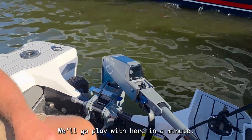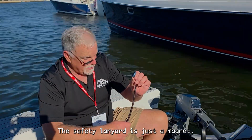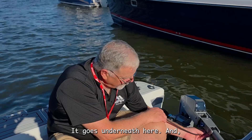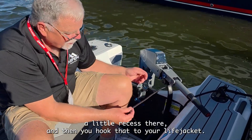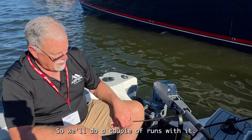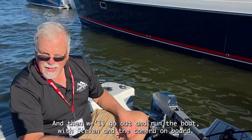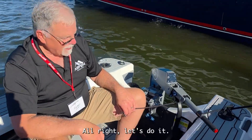We'll go play with it here in a minute — I'll show you what it can do. The safety lanyard is just a magnet that goes underneath here and sticks into a little recess, then you hook it back to your life jacket. We'll do a couple of runs with just me, and then we'll go out and run the boat with Stephen and the camera on board. All right, let's do it.